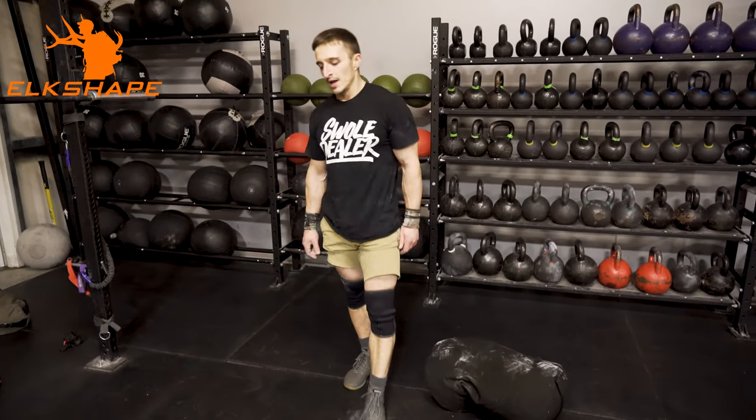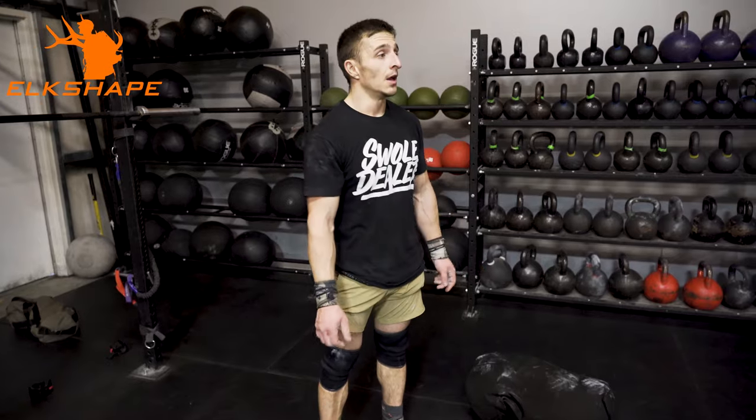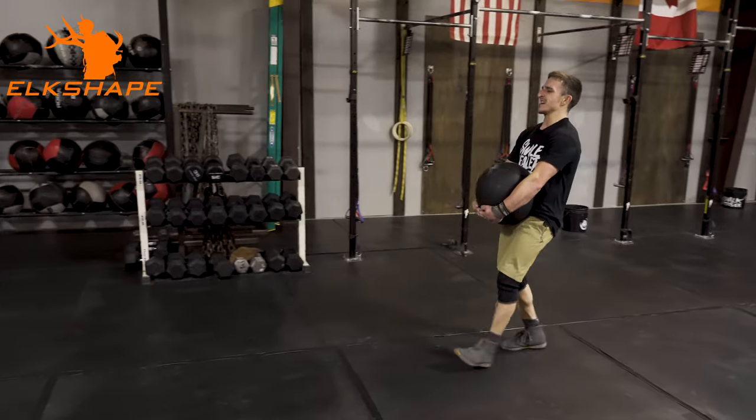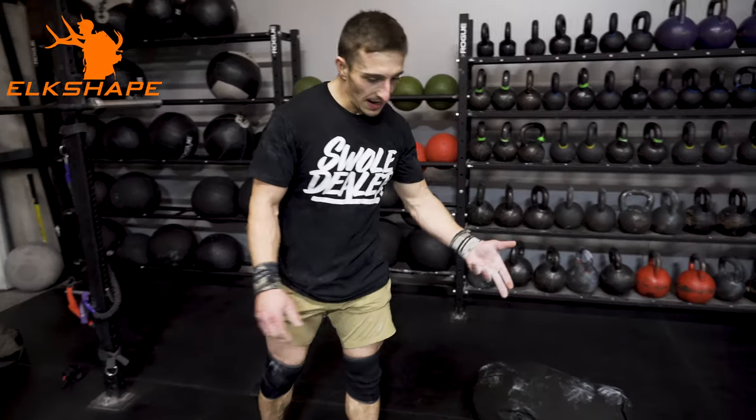Welcome to Elkshake YouTube channel. I'm Dan Staden. A lot of my stuff on here is free, and if you want a no-nonsense workout, look no further than sandbags or D-balls.